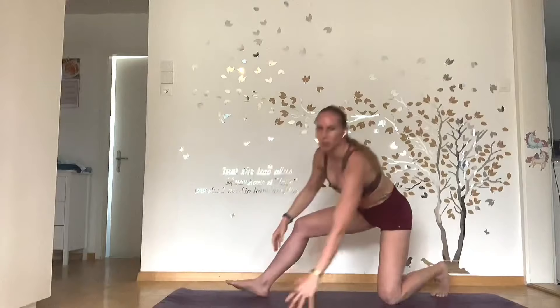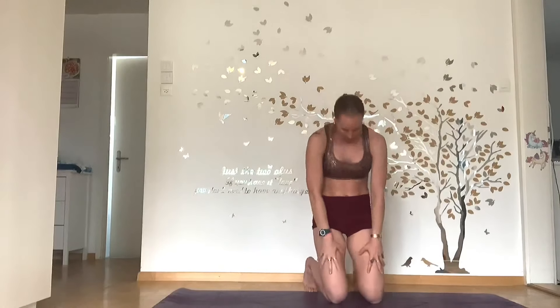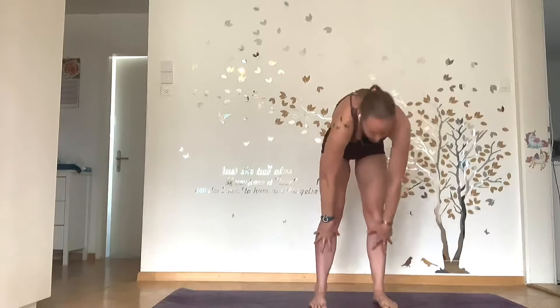Now you should be all stretched. Roll yourself up if you need to, standing up, and ready to kick some butt and do your workout. Have a fun workout. Namaste.